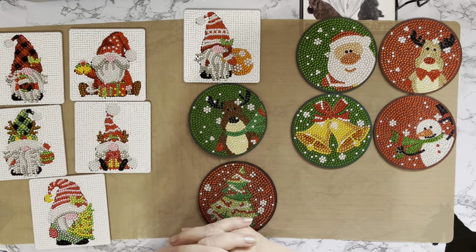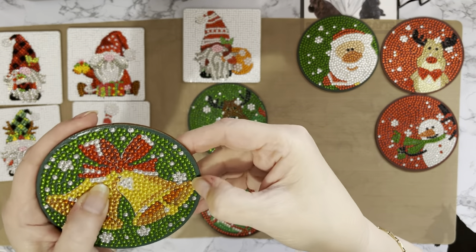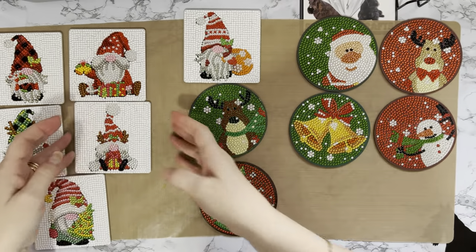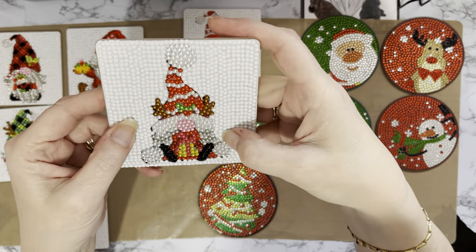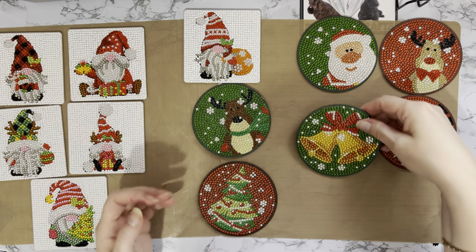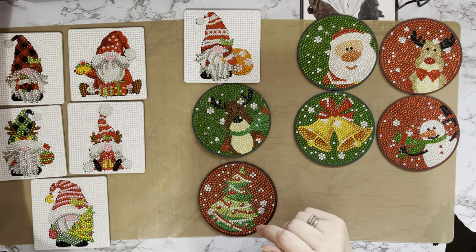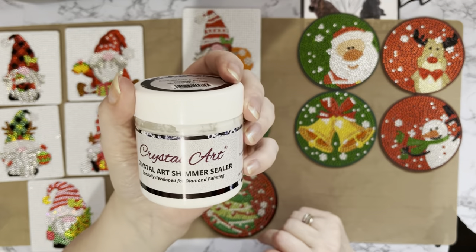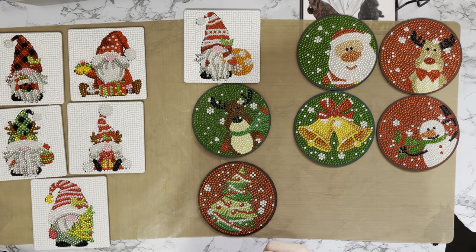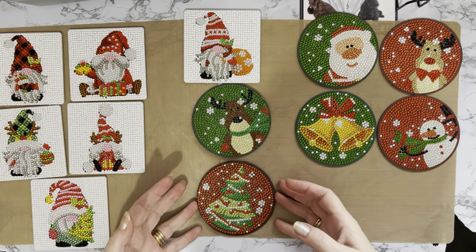Hi, back again. These have been allowed to dry now for a good 24 hours, and as you can see they are completely solid — these gems are not moving anywhere. I've given them quite a bit of a push. It does work; it does keep all the gems in place. These are now ready to be used. The wooden ones are now ready to be sealed on the reverse — I'm going to do a little bit more reading up on that before I do it, but I think they should be okay.